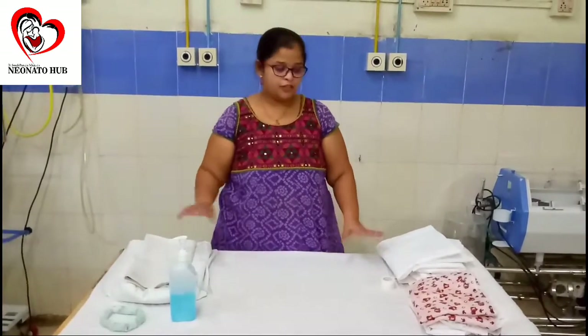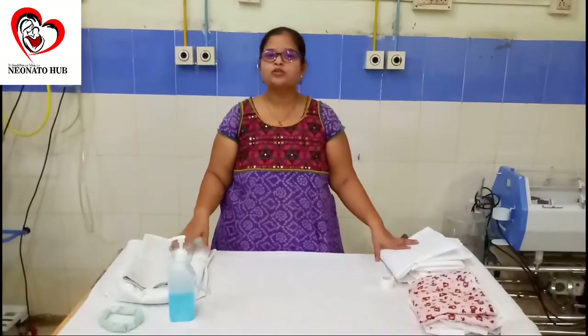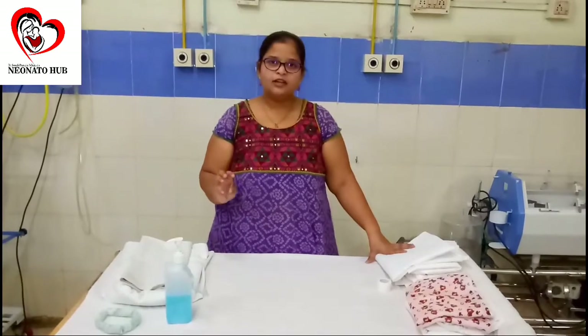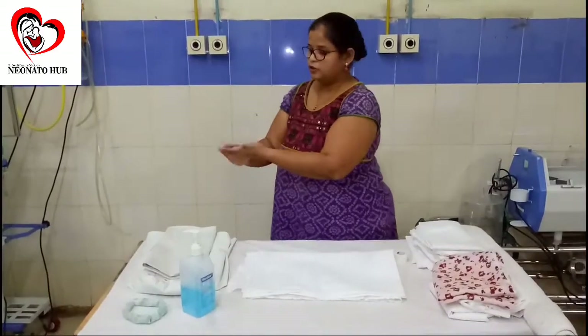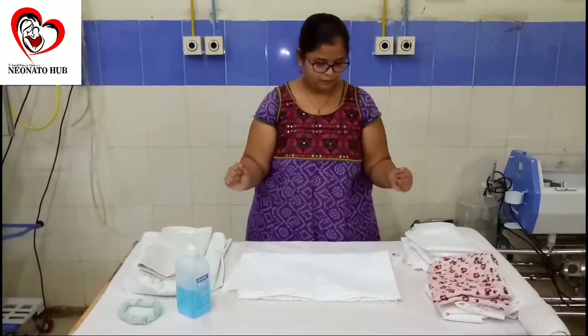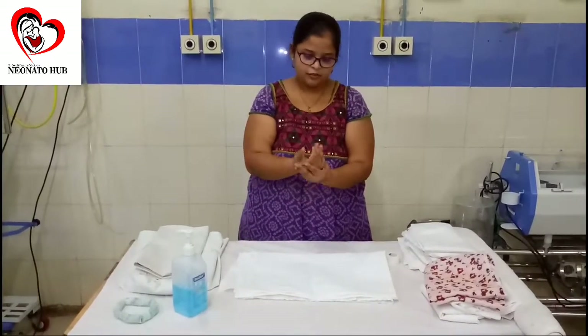The first and foremost requirement is that all the cloths we are using for giving position to the baby have to be sterile. You will need clean hands. Let the sterile hand rub dry — we give about 10 seconds for that.